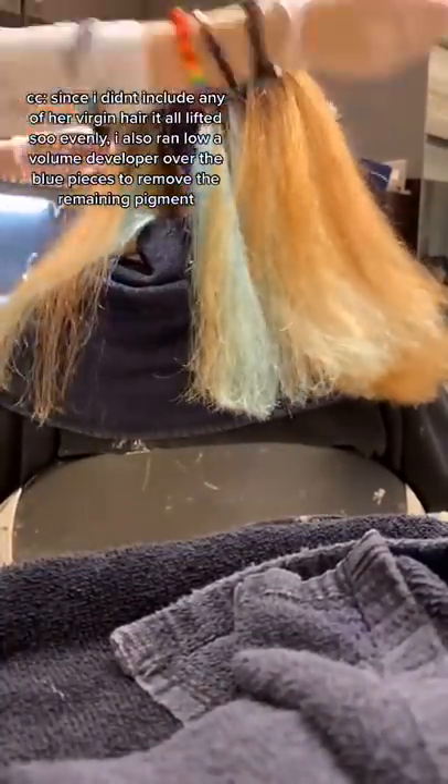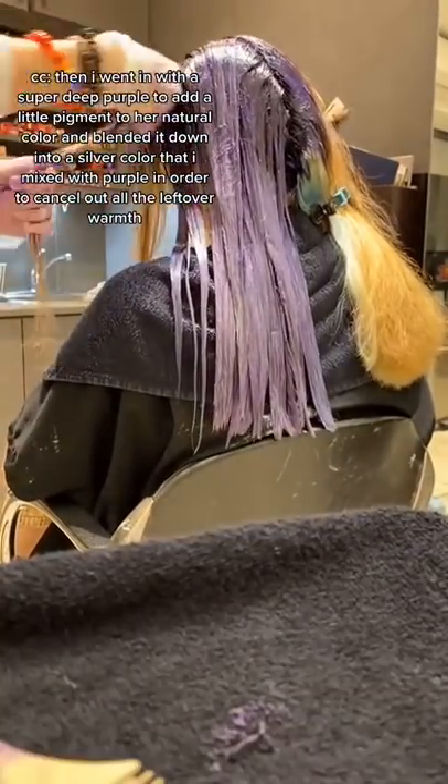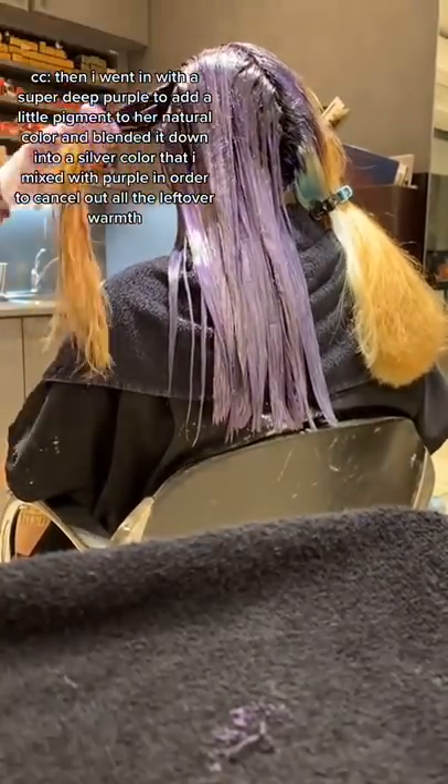I also ran a low volume developer over the blue pieces to remove the remaining pigment. Then I went in with a super deep purple to add a little pigment to her natural color and blended it down into a silver color that I mixed with purple in order to cancel out all the leftover warmth. I even did a test trim with the vivid color because I wanted to make sure I added enough pigment to cancel it out.